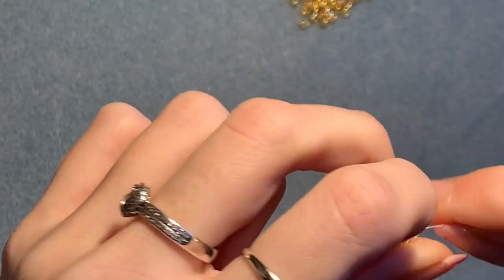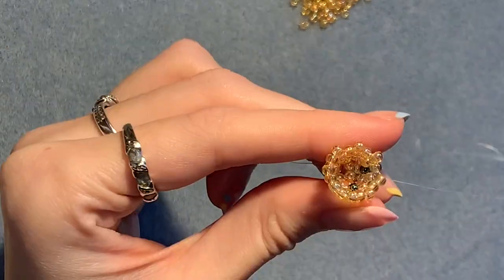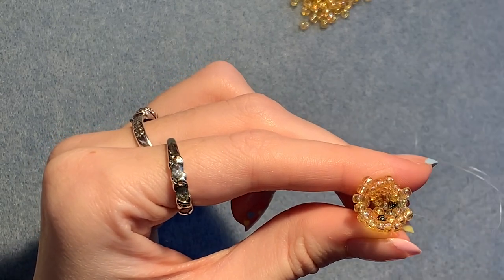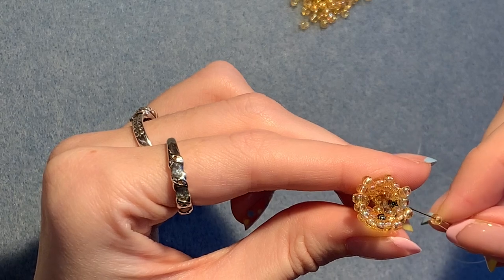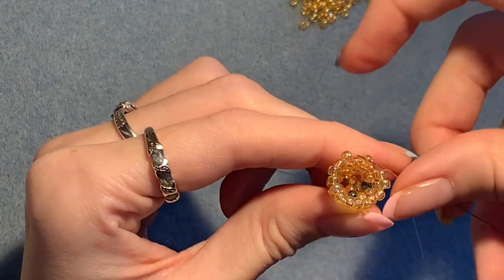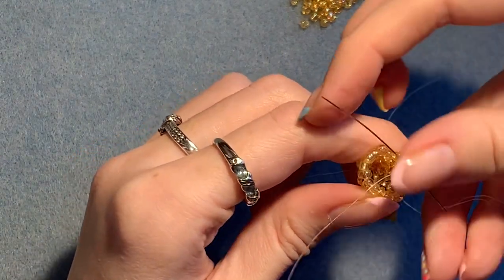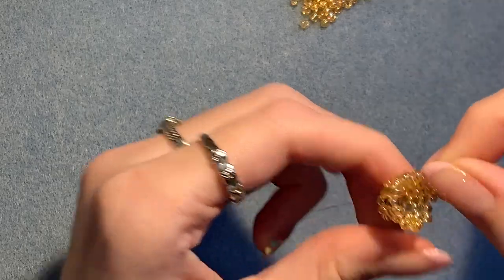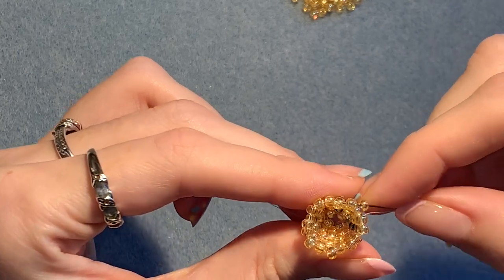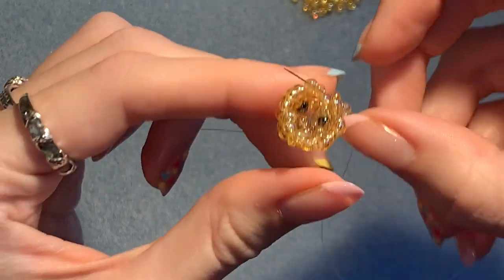Put your finger inside and pull it tight. So now you've got this. The next row is exactly the same — just put in a single bead in between all of those beads on the top row. Pick up one, skip over one, go through the next one. Pick up one, skip over one, go through the next one. Pick up one, skip over one, go through the next one. Do that again all the way around. Adding the last bead of that row — skip over one, go through the next one, and then also up into the bead above. Don't forget that step — so you're ready to start the next row. Pull it tight.